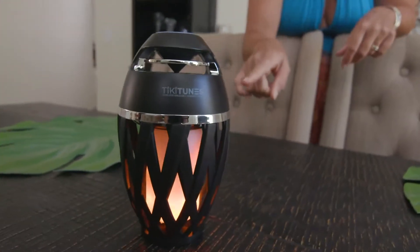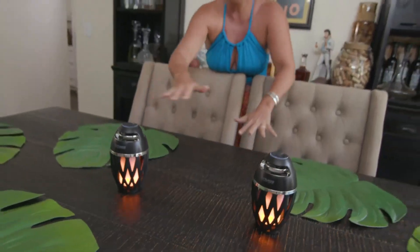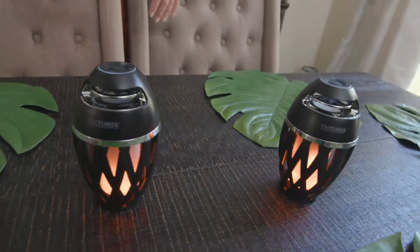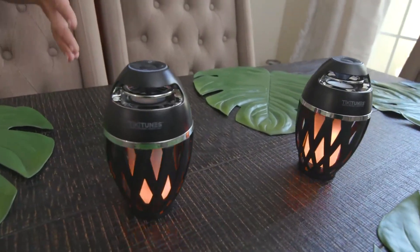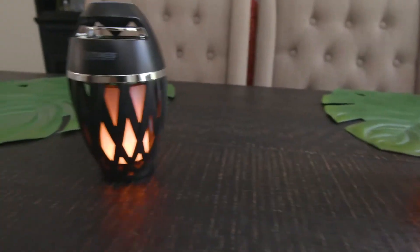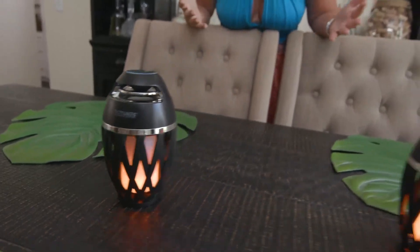These are the perfect tabletop Tiki torches. When my friends come over and they see these, they always think that I spent so much money on them. But it's my little secret that they're really, really affordable. And I promise you're not sacrificing anything — these look great, they sound great, and best of all they're water resistant and portable.